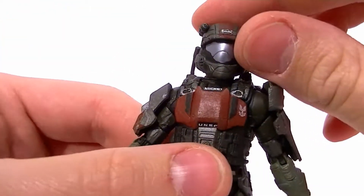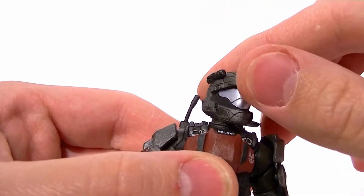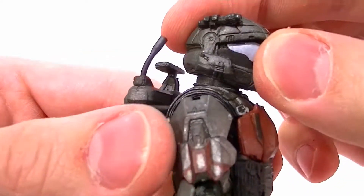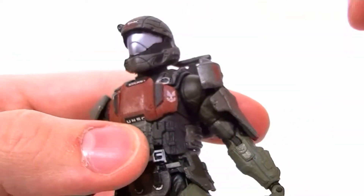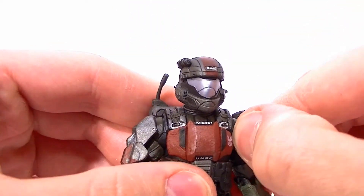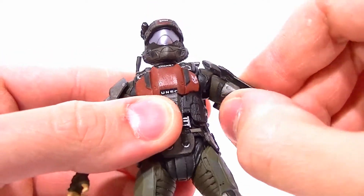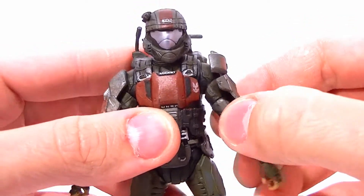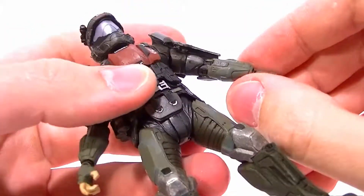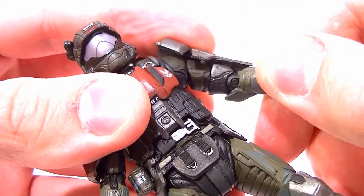As far as articulation goes, his head is on the standard double ball joint, so decent range of motion. Due to the sculpt it doesn't have as much forward, back, or side to side — it's pretty much a swivel. They did a really good job with the flashlight, by the way. Same exact articulation as the Rookie figure. This shoulder piece swivels and then has a joint in there, so you basically have the same articulation as a Reach figure, just accomplished in a different way. There is a bicep swivel in there — you can see the cut joint.